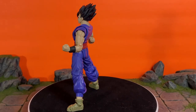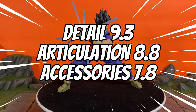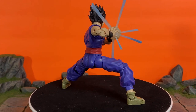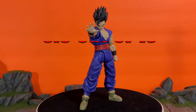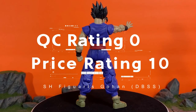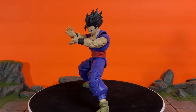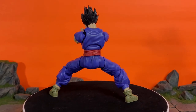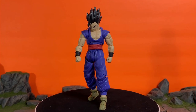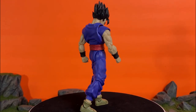For my ratings: detail gets a 9.3, articulation gets an 8.8, and accessories get a 7.8. My overall rating for the SH Figuarts Dragon Ball Super Superhero Movie Gohan is an 8.6. For the QC issue rating I'm giving it a 0 — there are no QC issues with this figure. The price rating gets a 10 — you cannot beat the price. That's my review; hope you enjoyed it. Let me know your thoughts in the comments below, thanks for watching, and I'll get you on the next episode!